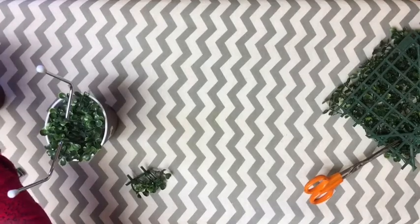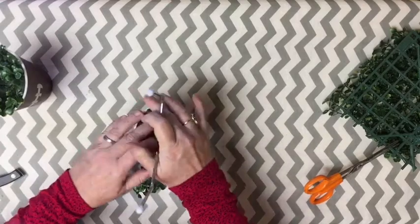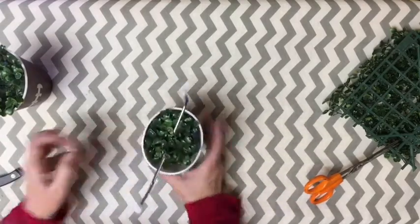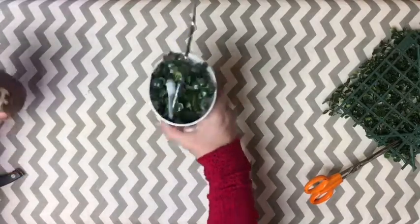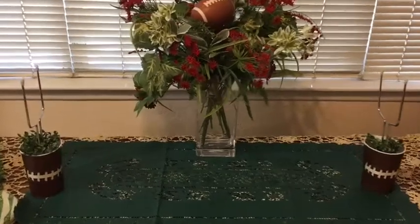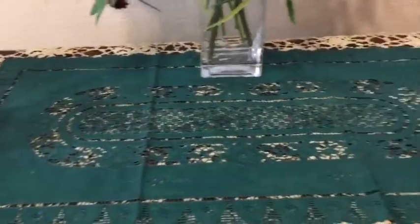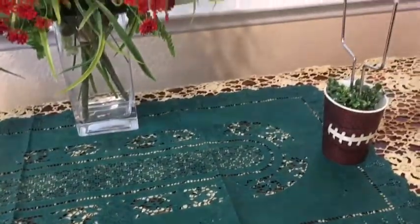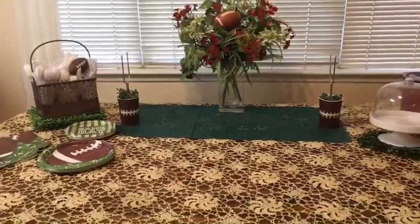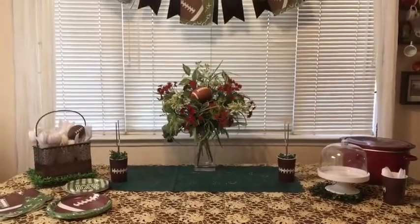We're going to cut out our grass and put our field goal in it, then put it into the cup and we're ready. Ta-da! Here we are at our tablescape. I absolutely think it's so much fun with that green table runner that ended up being the perfect size. You could actually use some fabric or something else you might have around, even some felt.